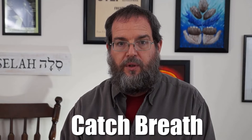Before we get into the details, if you don't know how to do a catch breath, it's time to learn now. A catch breath is when you fill your lungs in about half of a beat. You're playing along and you fill up — in half of a beat.